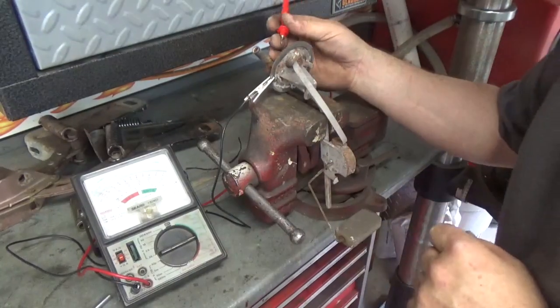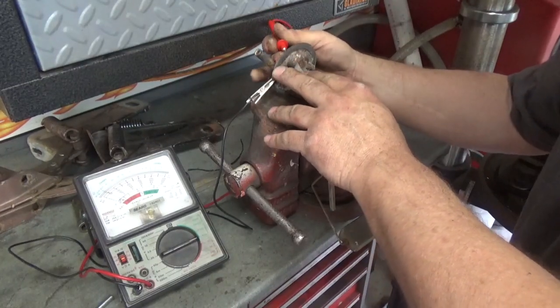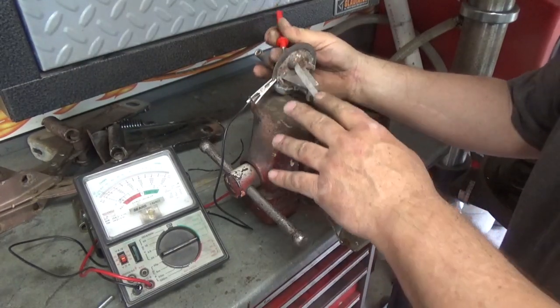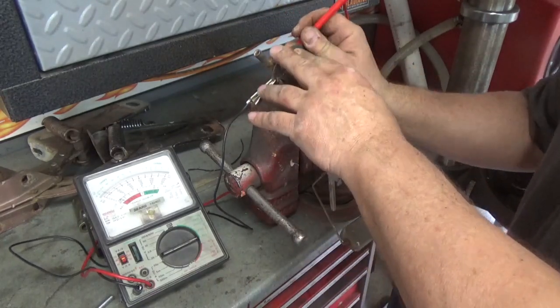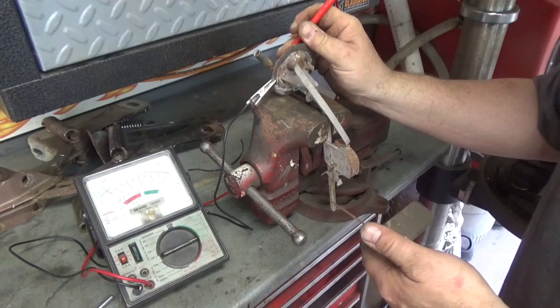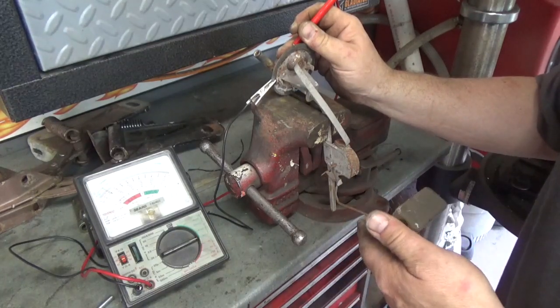Just to verify that the one that was in there is no good, I'm going to test it real quick. This is as it was sitting in the tank — so this is empty right here and this should be 60 ohms. As I move this — so this is broken. This is why the gas gauge wasn't working.